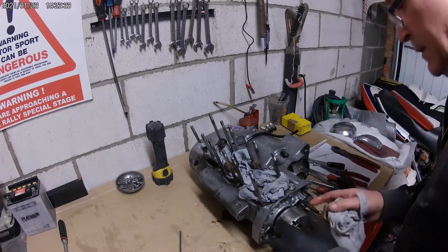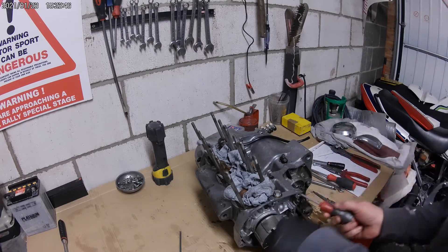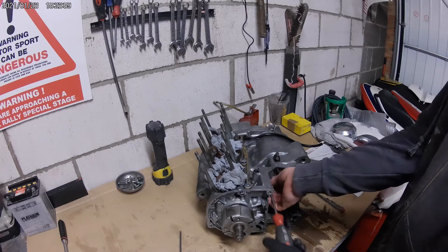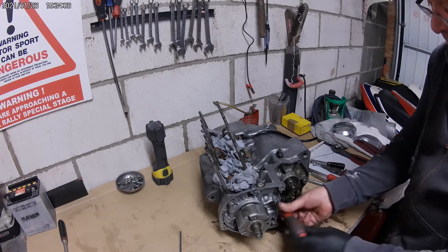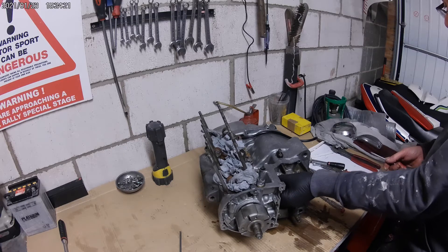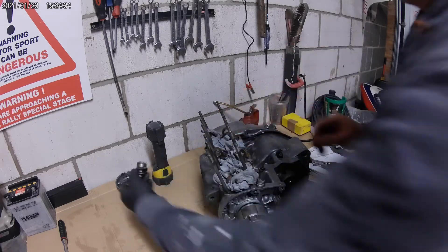You can see the cranks at the back there. Obviously anything now that bridges the two cases and holds them together is going to need to be removed. The amount I've found on this bike that's not tight is unbelievable - that one's not tight either. You know, it makes you wonder what some people think is an acceptable level of tightness. The little Bendix that pushes the clutch push rod bridges the two halves of the cases, so to split the cases we need to remove that.